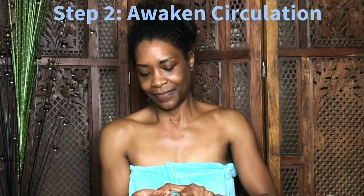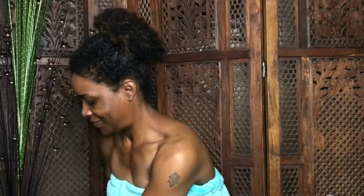Warm four pumps of the Radiant Oleation Oil between your hands and take a deep breath of the aroma of certified organic rose, jasmine, and geranium.